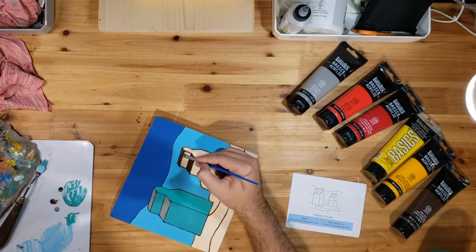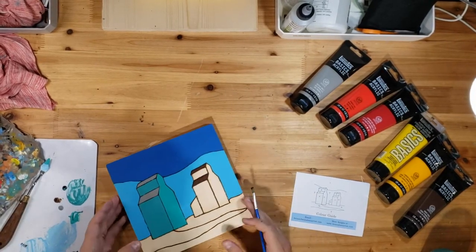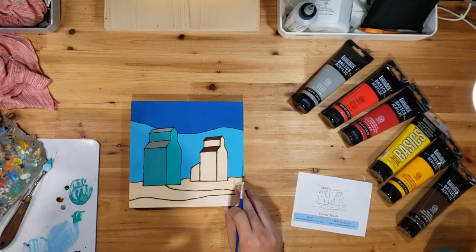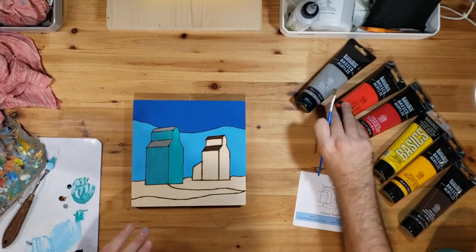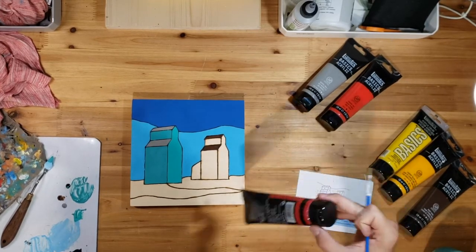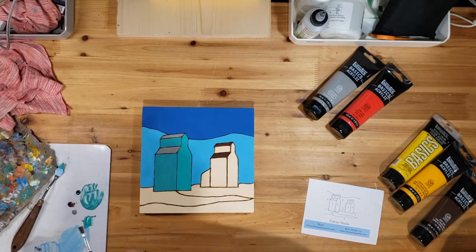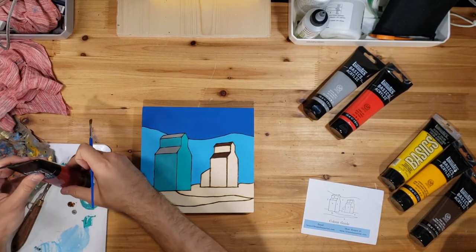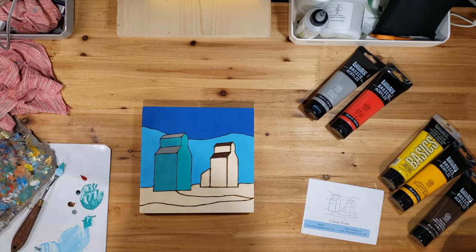If you have any questions while you're painting or just anything, shoot me an email and I'll be more than happy to respond. The two roofs are done — let's jump into the colors. I'm going to start with the darker one, which is your number seven, a cadmium red deep in your number seven canister.